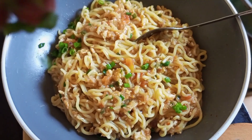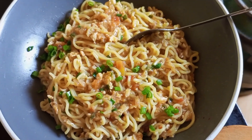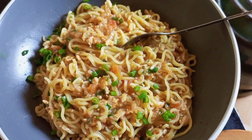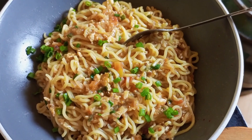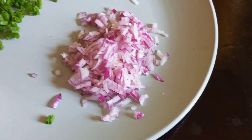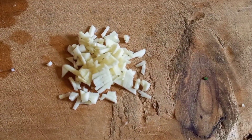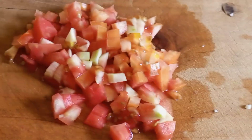Hi guys, welcome to Cooked by Motile. Thank you so much for clicking on this video. If you're new here, please consider subscribing, and if you're a returning subscriber, thank you so much for coming back. We are going to be using 1 onion, some chives, 1 tomato, and 2 cloves of garlic for this recipe.